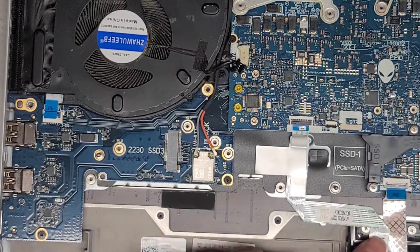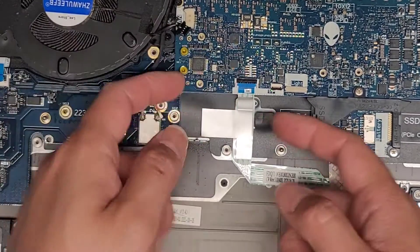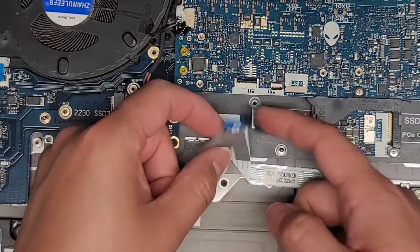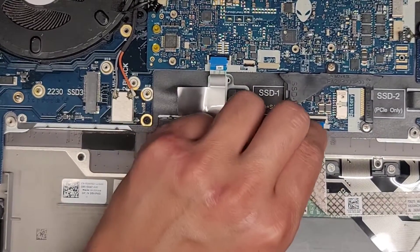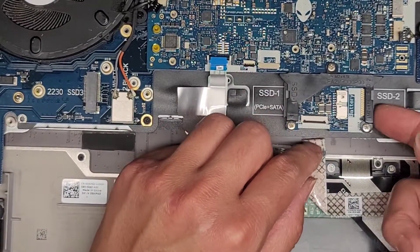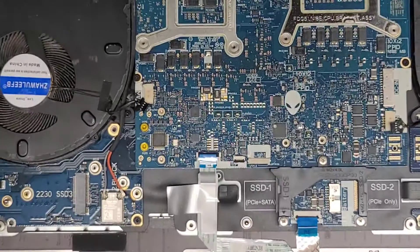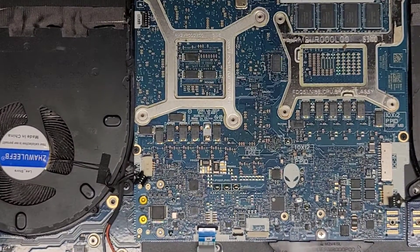Here you have the touchpad/trackpad cable going into the motherboard. Flip that latch up, get that, pull that out. The keyboard connector — flip that up and pull that out. I think we're going to have to just remove all the screws now; I think we've got pretty much everything disconnected that we need to disconnect.